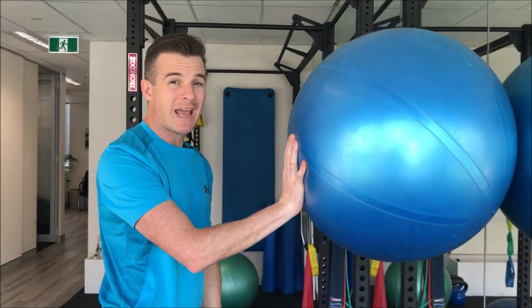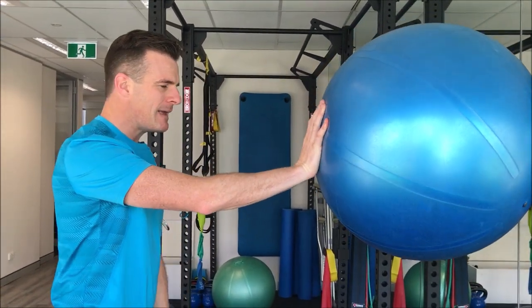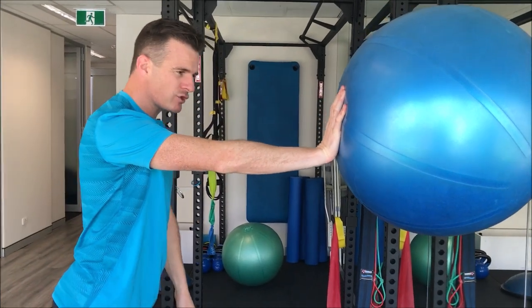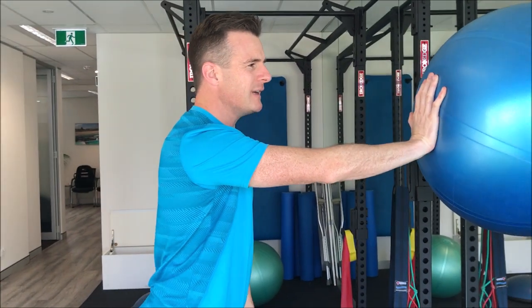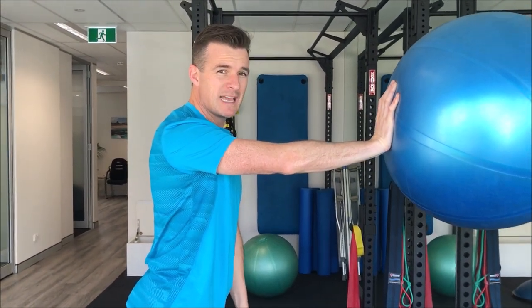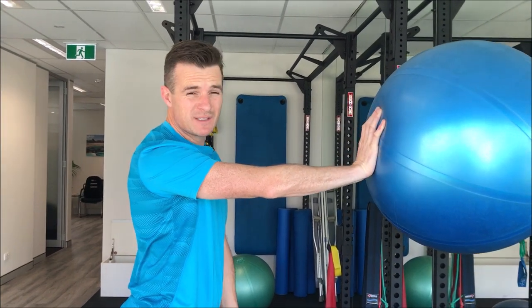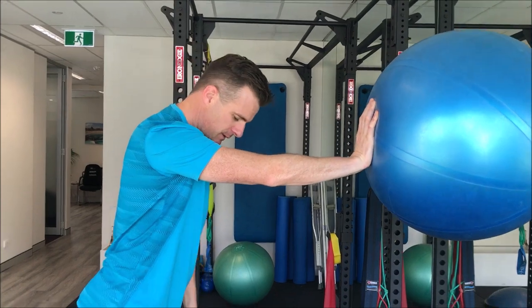What I suggest is to use a ball. It doesn't have to be a Swiss ball, but these are really good to push on and they're a lot more wobbly than a smaller ball. Now here, what you've got to try and do is keep a straight line — a long lever. Long lever is way more difficult stability-wise than short lever, and we use long levers in sports.